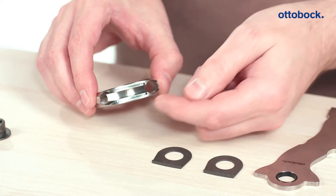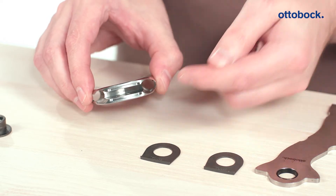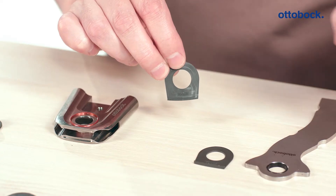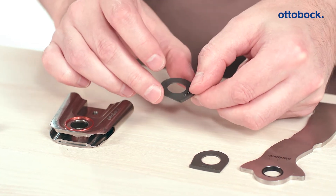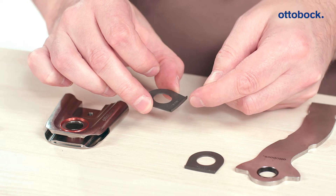Assembling the axial washers is very simple. A rectangular retainer is located on the interior and exterior of the bottom of the joint. The axial washers have a mechanical stop on their undersides, which fits perfectly into the retainer on the joint and ensures the optimum fit of the washer.